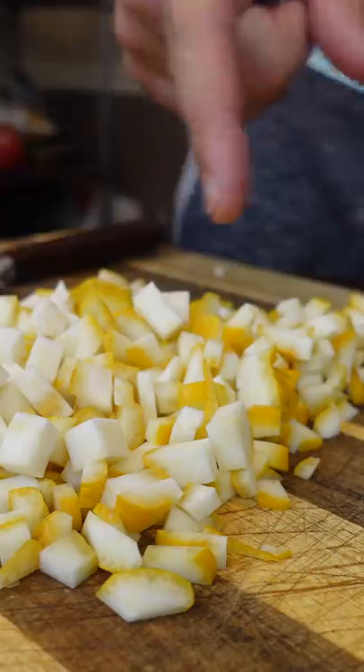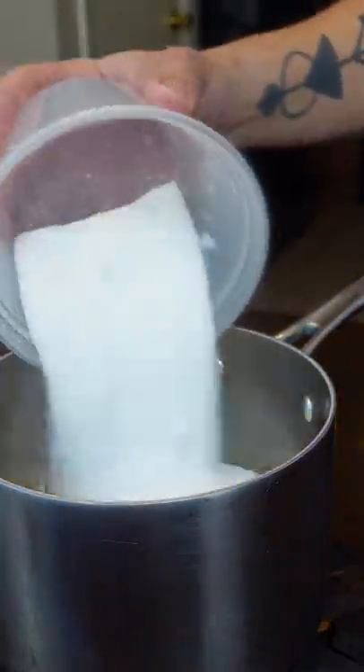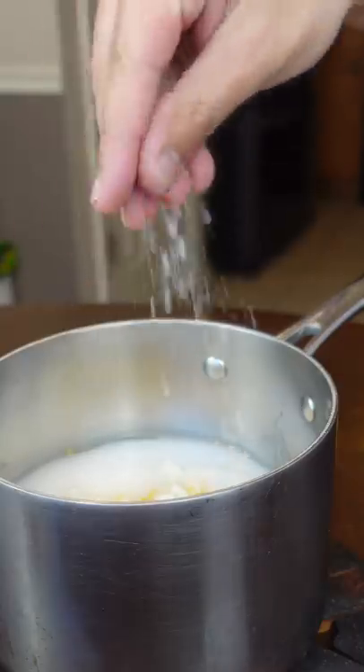Just gonna cut this up — give it a rinse if you haven't already. Eight ounces of Buddha's hand, eight ounces of sugar, one cup of water, and a big pinch of salt.